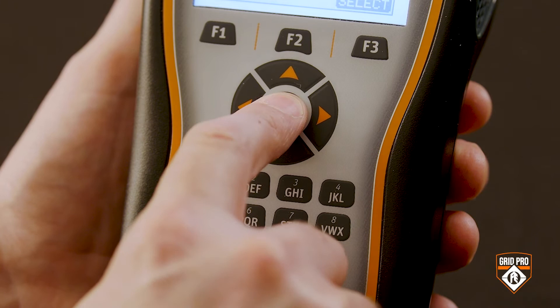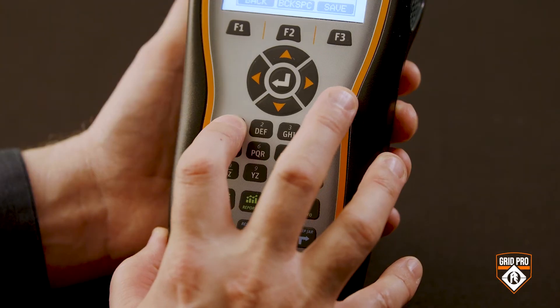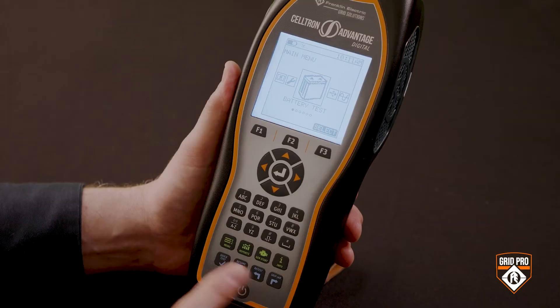Today I'm going to show how easy it is to set up a battery test with a Celtron Advantage Digital battery tester. For each step you'll use navigation buttons to toggle through the menus, and when required, alphanumeric information is entered. There are also hotkeys to take you directly to the most frequently used functions.